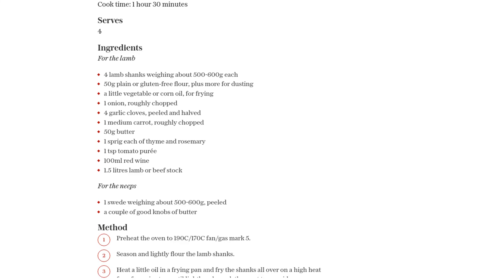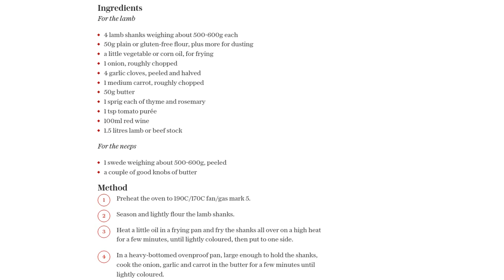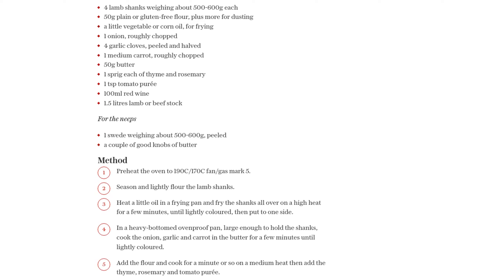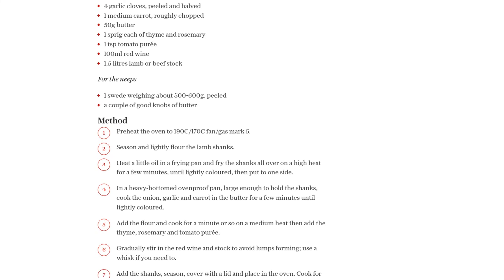While the lamb is braising, let's prepare the bashnips. Cut a couple of slices of swede into small dice and set them aside. Roughly chop the rest of the swede and cook it in lightly salted water until it's soft. Drain and mash it coarsely using a potato masher with butter. Season to taste.